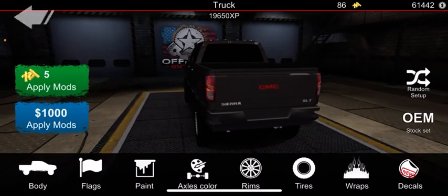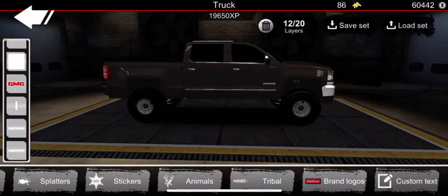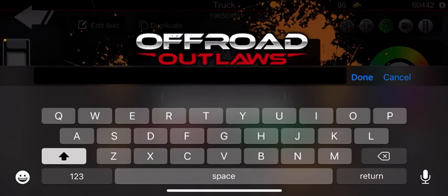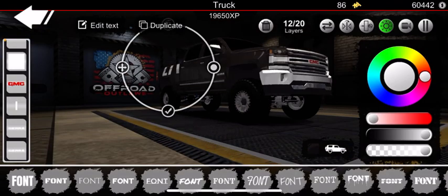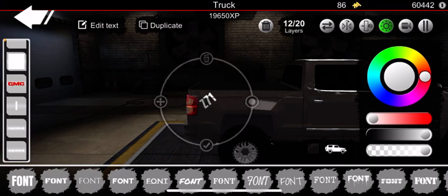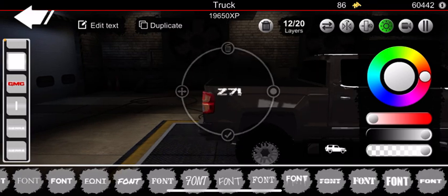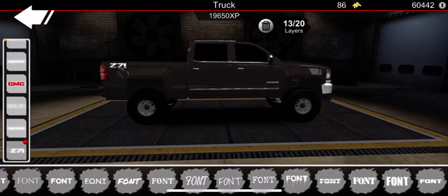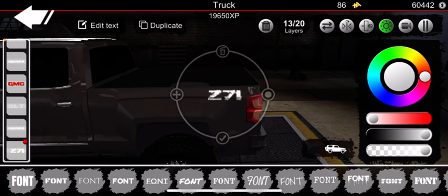There we go. Then we're going to duplicate our Sierra badge — and there we go. I thought I used a lot more decals than I do, but then again I didn't put the Z71. We're going to go ahead and make a plain white Z71 badge and put that on the top of the fender, then duplicate it and put it on the other side.